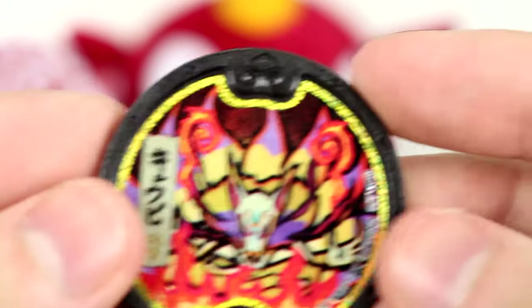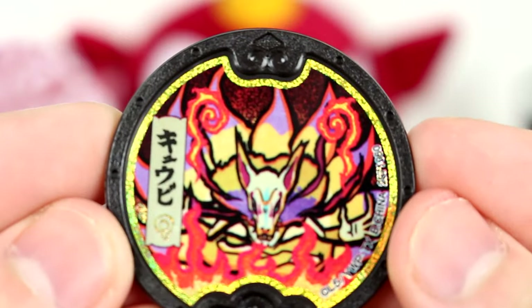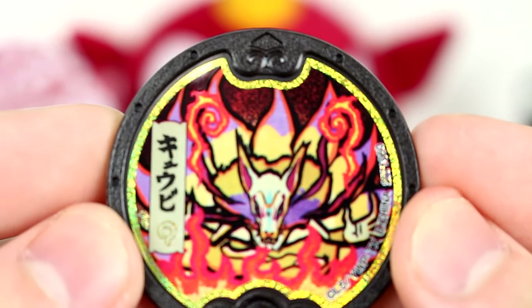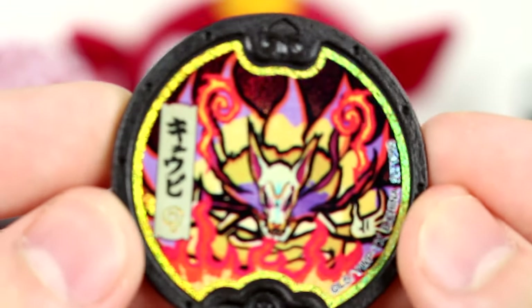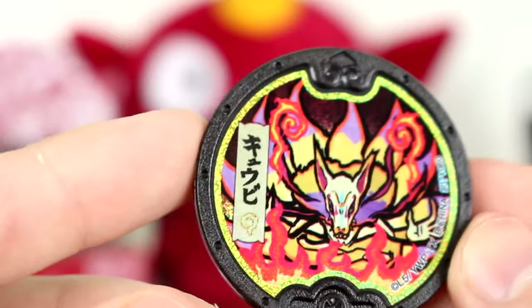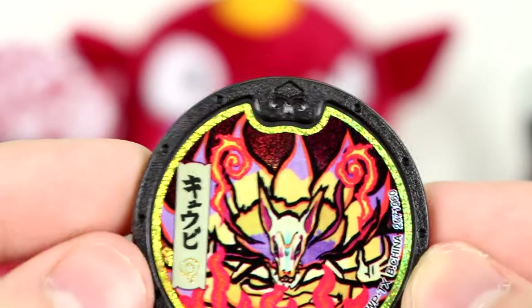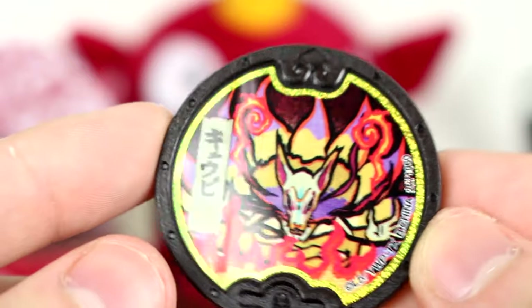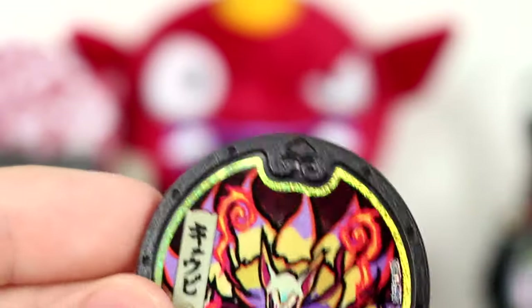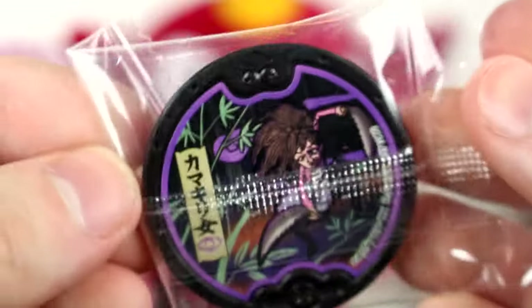I think we completed the set minus the Legendary Yo-Kai. Kyuubi — not Dark Kyuubi or Yami Kyuubi, this is Kyuro Kyuubi. Nice. I love that artwork so much. The yellow on the holo doesn't come up well on camera sadly, but the holo print they did on there looks really, really cool. The other medal we got is Dark Katie.